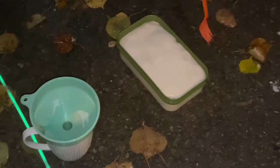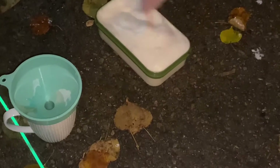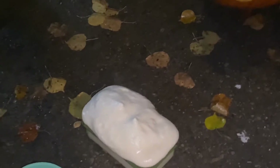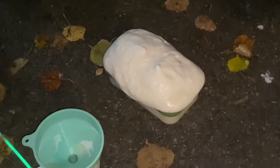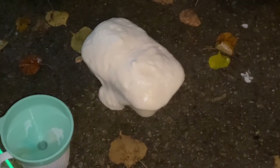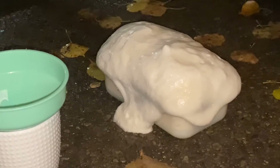It'll come out of there and it's very hot, so don't touch it. It's an exothermic reaction — it gives off heat. It looks like bread now. Should I stir it? Sure, it's thick. Just be careful of your hands. Look at the steam coming off there — it's hard to see on camera.